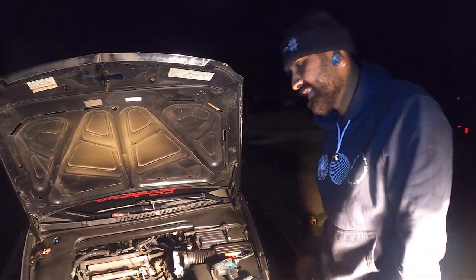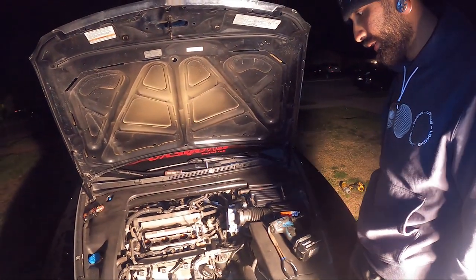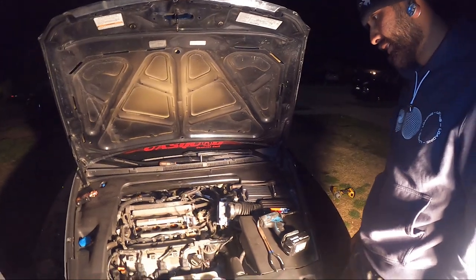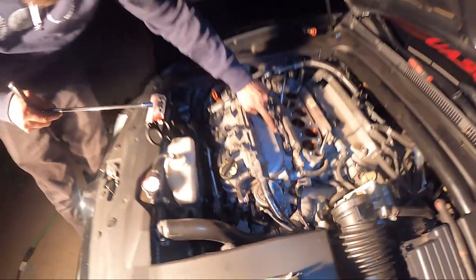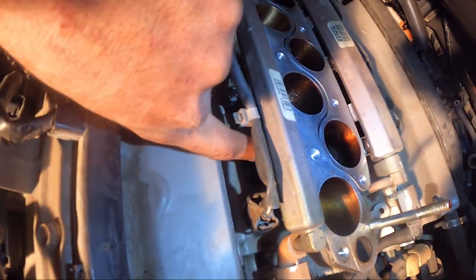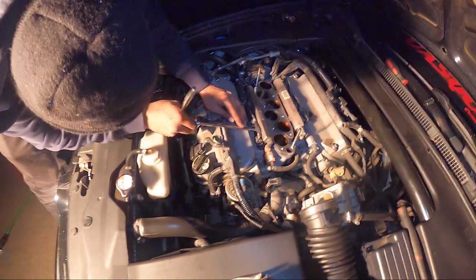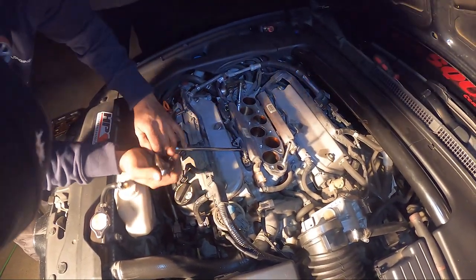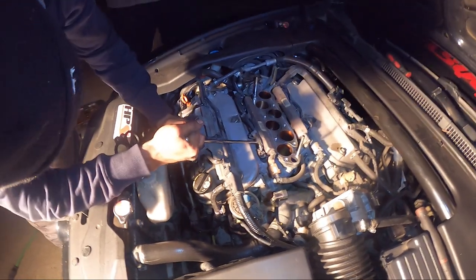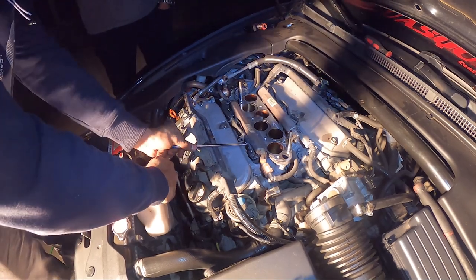Alright, do you want to talk about what you did so far? We took the manifold off, and now we gotta take the fuel rail off. Gang gang. Like one picture. Got an 8mm — we're taking these bolts off right here. That one comes in clutch, dude. The change of the launch — holy shit, oh the Malcos, yeah.